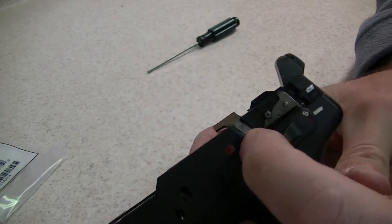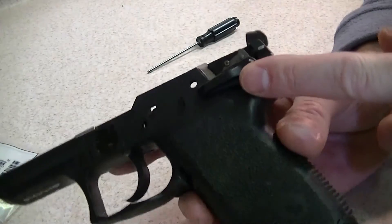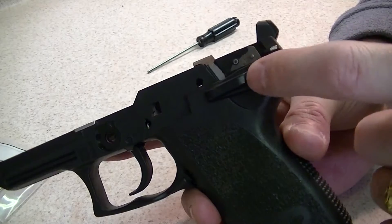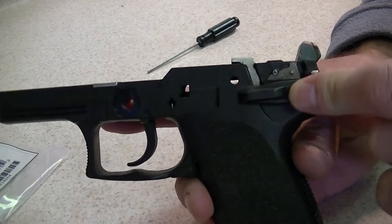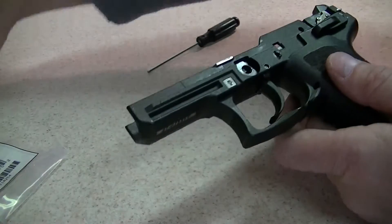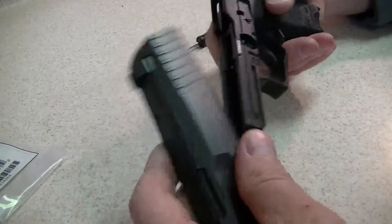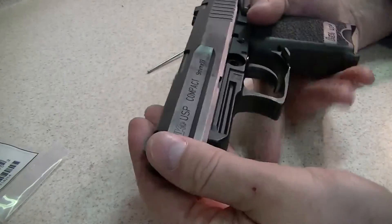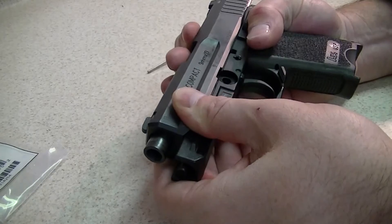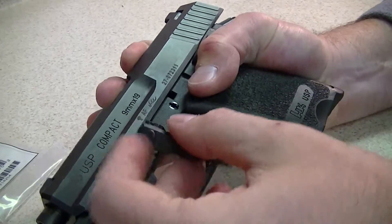Now we just have a decocker. From what I saw on the schematics and on the video, changing the lever out will be a little bit more involved, but I'm willing to give that a shot. I do happen to know a certified H&K armorer in my area, so if I happen to jack something up, I do have a bailout — he's actually a law enforcement officer.